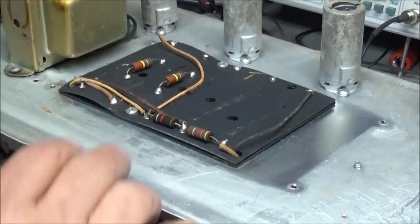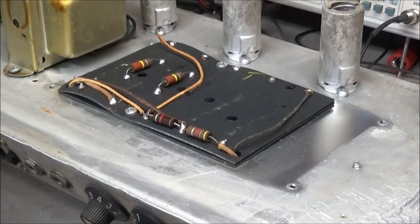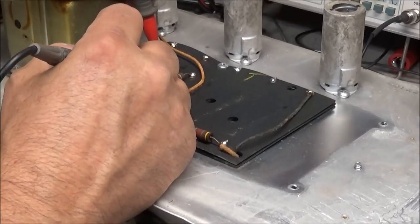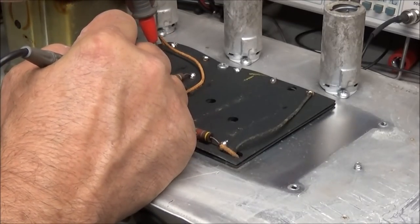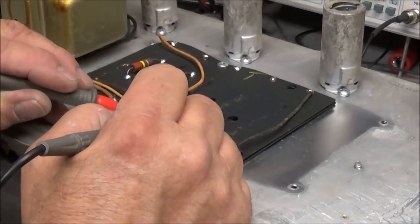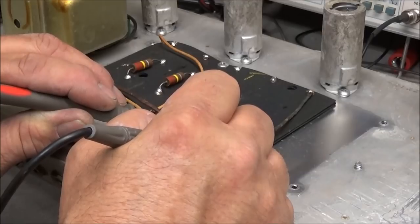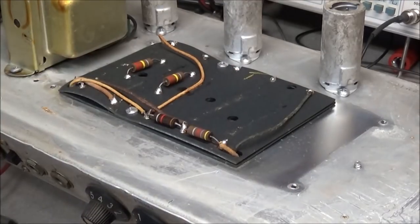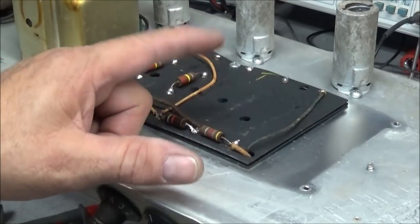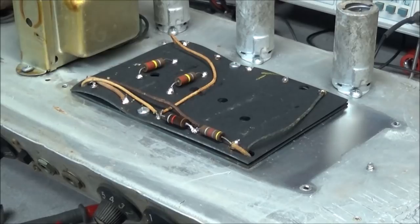There are two resistors here and two resistors here - I might go ahead and check them while we're in here. You can't check them if you take them out, so I'm not going to lift those up. Okay, our 1k is spot on, our 47k is checking about 49k so it's okay, we'll let it go with that. Now we go ahead and get the new caps in and get that couple ready to go.